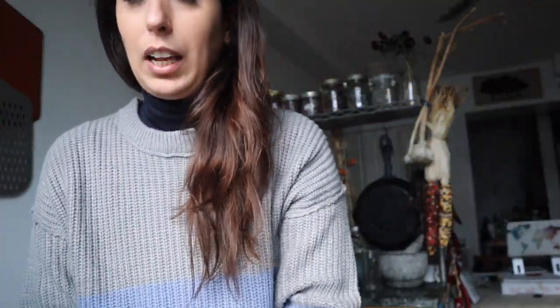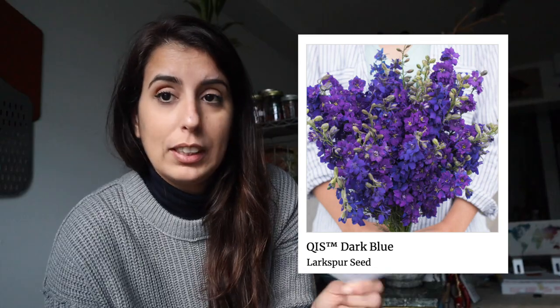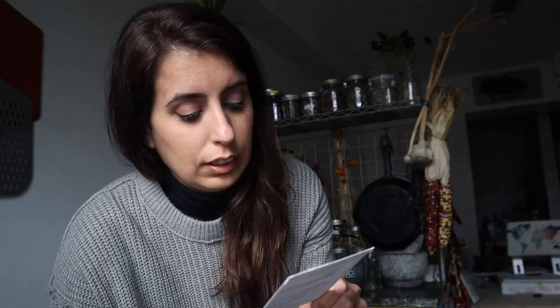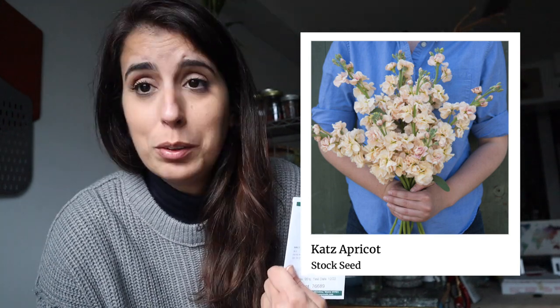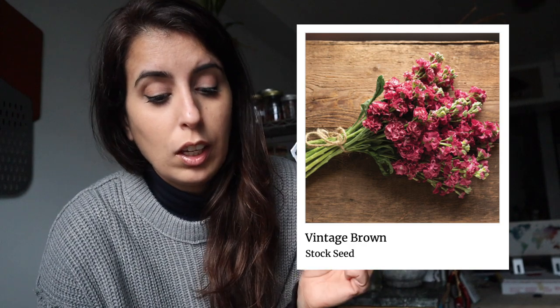Then I got some larkspur because I wanted to try different things and I don't have anything blue. It's a perennial too, so it's supposed to come back — very low maintenance. And then I got more stock because they're supposed to flower very early. I got this cat's apricot stock which looks so nice, and I also got this vintage bro stock. So I have the whole space in the plot to plant them.